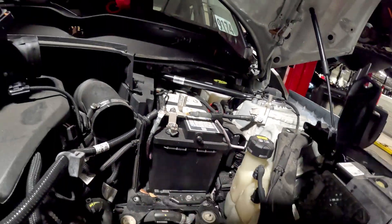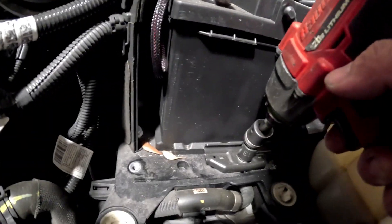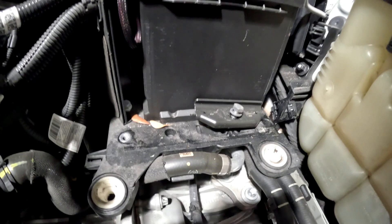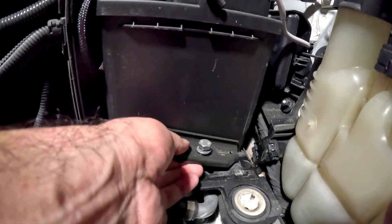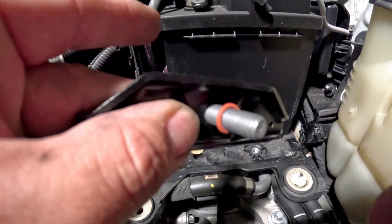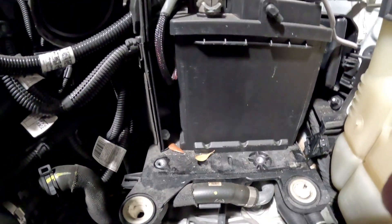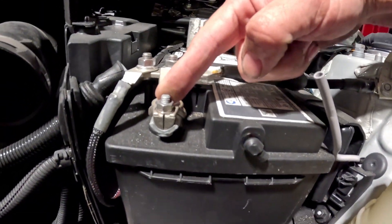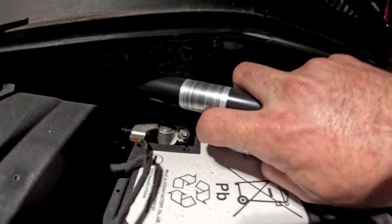There's another 13mm down here. It does have a little rubber band on the bottom on some of them, so that the bolt goes all the way through. We'll be loosening up the terminals — 10mm, 10mm.